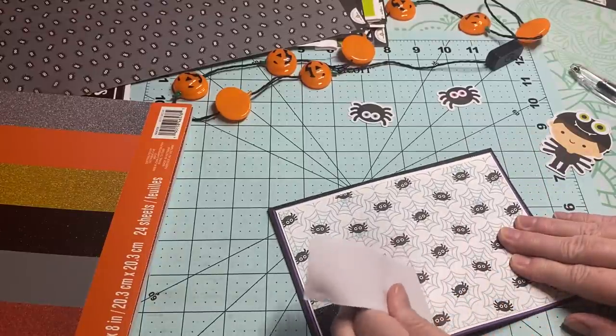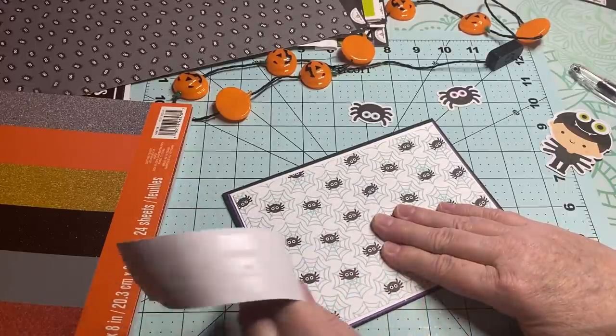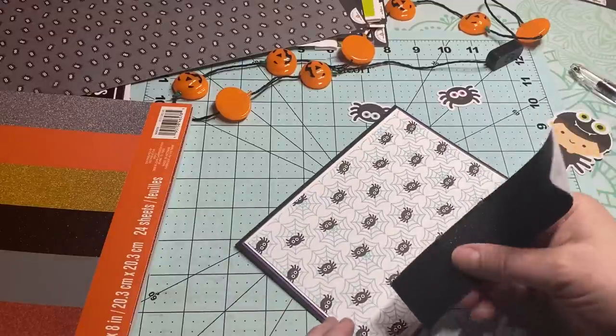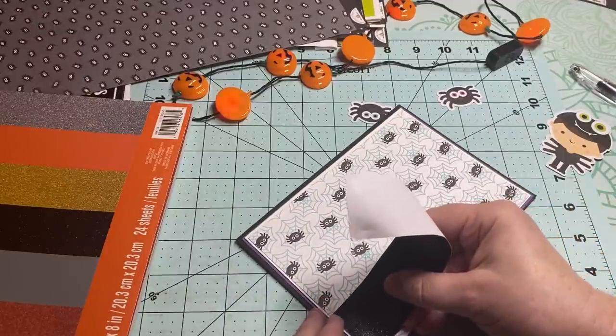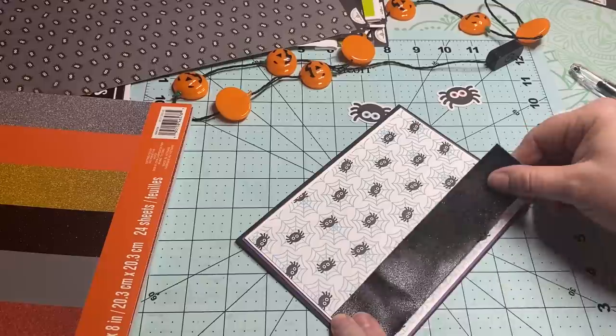I got this a little off-center so I'm going to peel it up and fix it. But I think I'm just going to leave the spiders — they're okay. I would end up just sending this to like a sibling or something anyway.